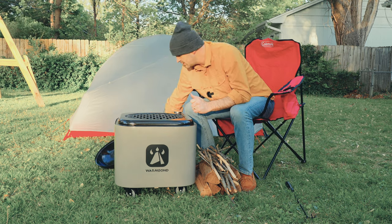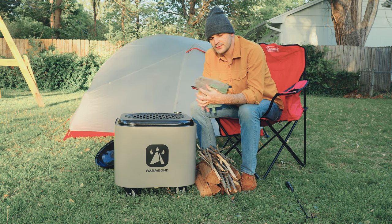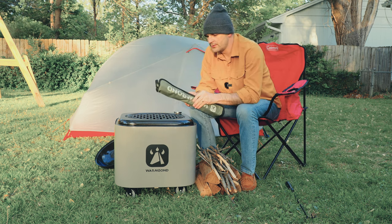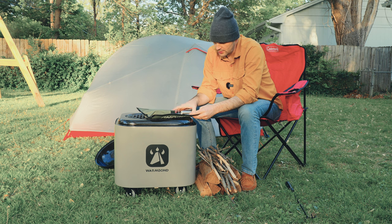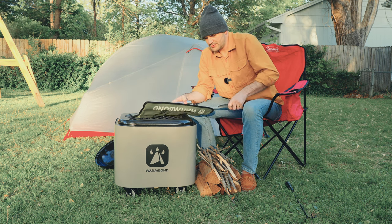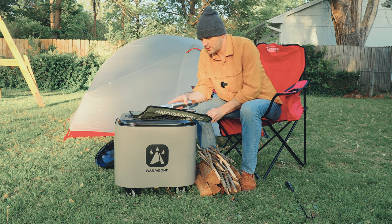They include a really nice oven mitt — it's a really great leather oven mitt. And a really great set of cooking utensils: you've got some tongs, you've got some skewers, and you've got a really nice big meat grabber.